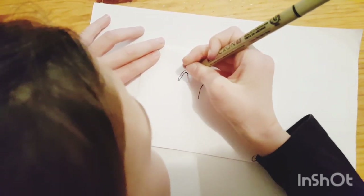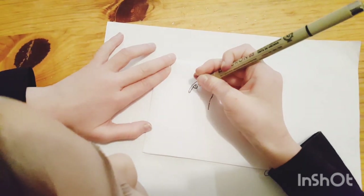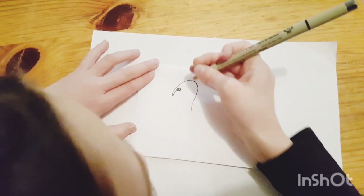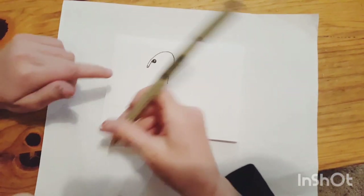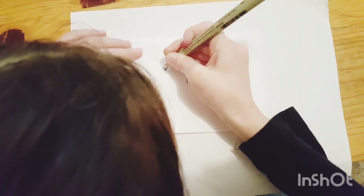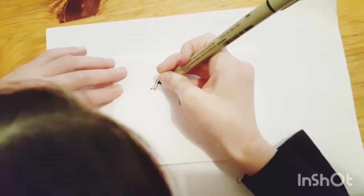Then continue it and draw an eye. Then we're going to draw a circle in the eye and color the rest in, so it looks like that. Then we're going to wrap my hand. We're going to do the thingy facing down and then under the side, put like that.